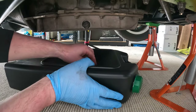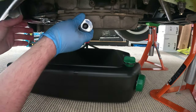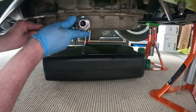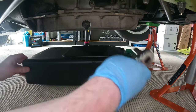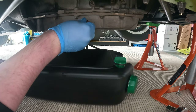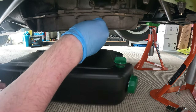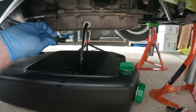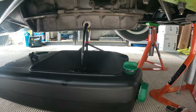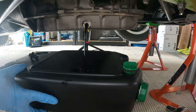First, run the engine up to temperature so the oil is warm and will flow easier. Let's drain the old oil out. I'm using a 13mm socket to undo the old sump plug to let the oil out. The tray I use to catch the oil can also be used to store the old oil in - I will be disposing of it properly by taking it to the tip at a later date. This is for a Sigma engine. Don't forget to move the tray if needed when the flow reduces.